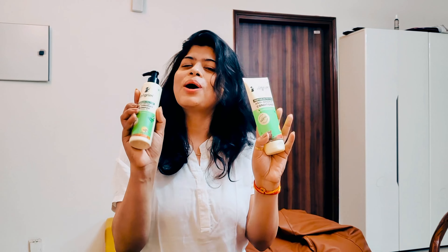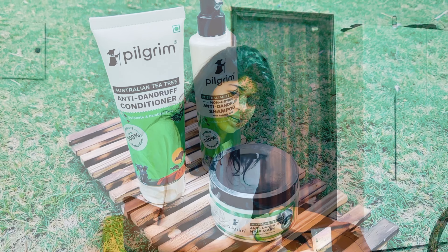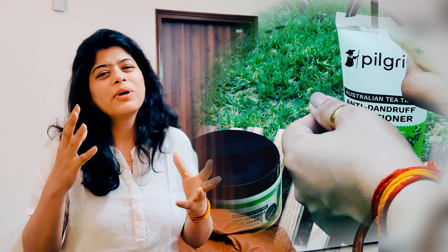Hi everyone, welcome back to my channel — it's Easy Official — and welcome back to another brand new video. Today I am going to share with you the Pilgrim non-drying anti-dandruff shampoo, conditioner, and mask. So many people have dandruff issues with their scalp in summer or winter or any weather or any season.